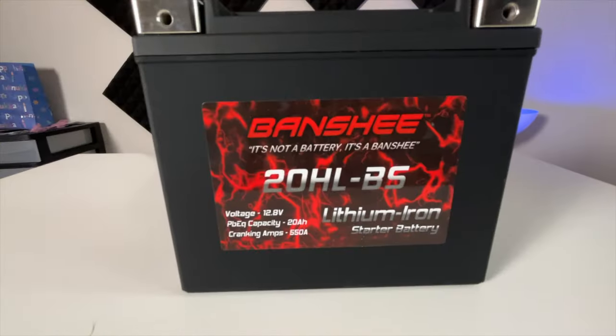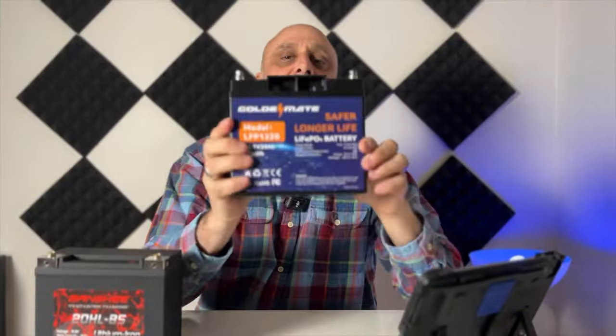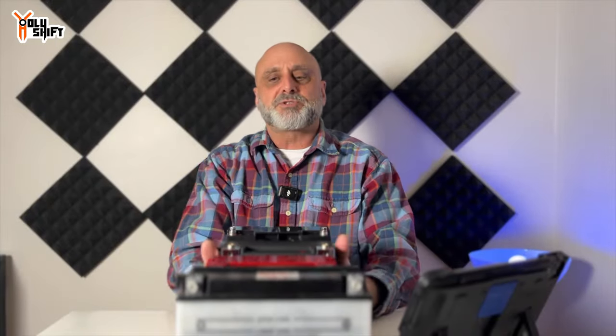This is the AGM. Let me start with the lithium battery by Banshee. The standard good old lead acid battery. This is a lithium iron phosphate. So that is pretty much the batteries I was talking about.